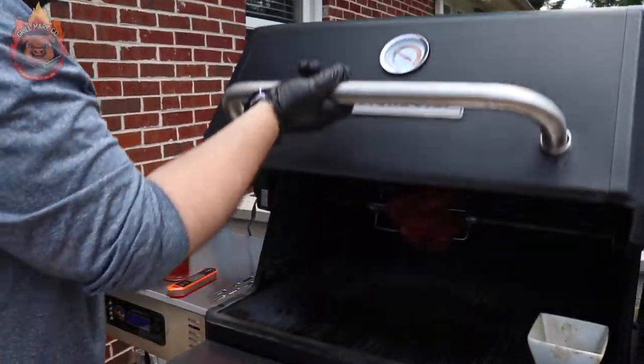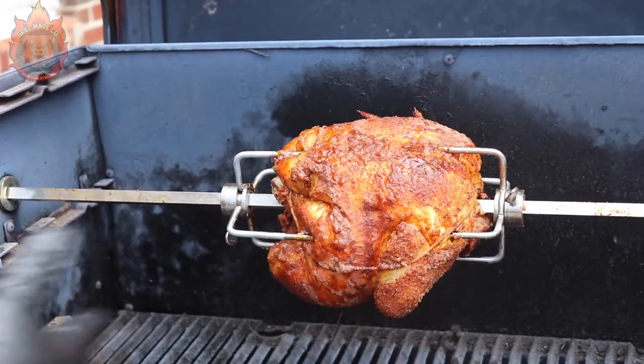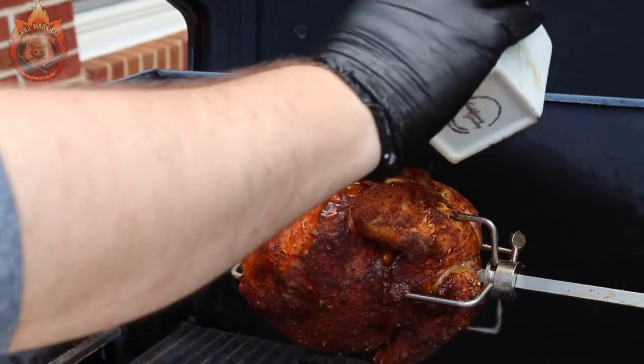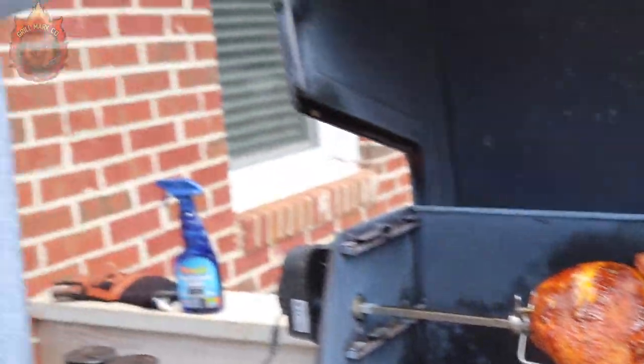We've been sitting here about 30 minutes, so let's take a look. We have some beautiful color here. We threw some more of our rubs on and used the last of the butter to baste it a little bit. It's probably got another 20 minutes left. Usually at 350 it takes about an hour on a rotisserie, but I can tell you I've checked the temperature — we're sitting at about 88 in the breast and about 85 in the thigh. So it is getting a nice, even cook on this Master Belt 1050 Gravity Smoker.